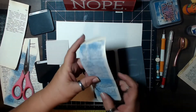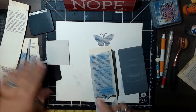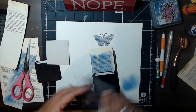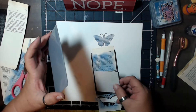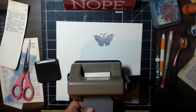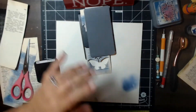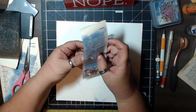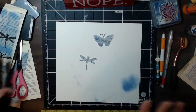We take everything off and what we end up with is our die cut shape. I'll do one of the dragonflies as well — just centering it on the paper, using the embossing pad on top with 110-pound cardstock. It doesn't matter which direction you put it in, but the 110-pound cardstock gives it more grab and makes it easier to cut. Run it through and pull out the dragonfly. Now I have my two pieces cut out.